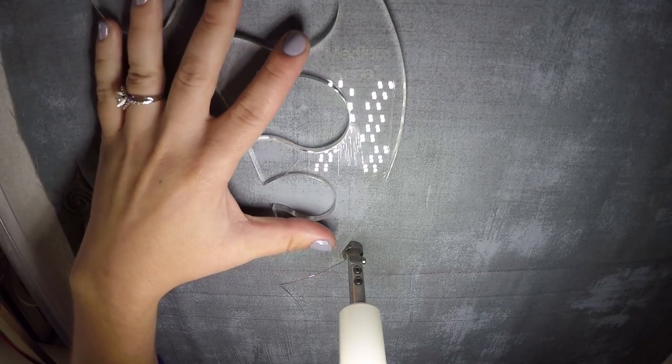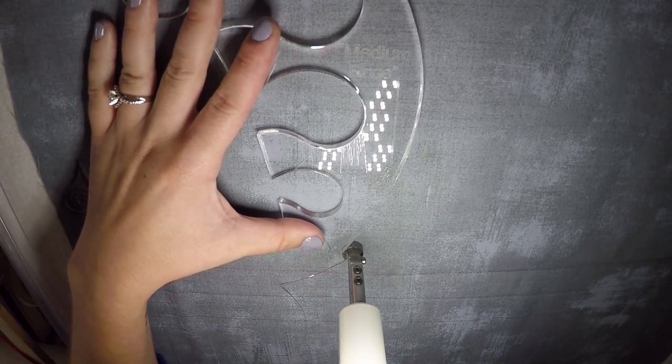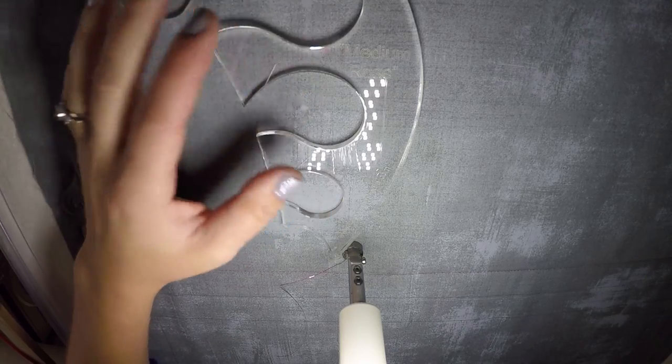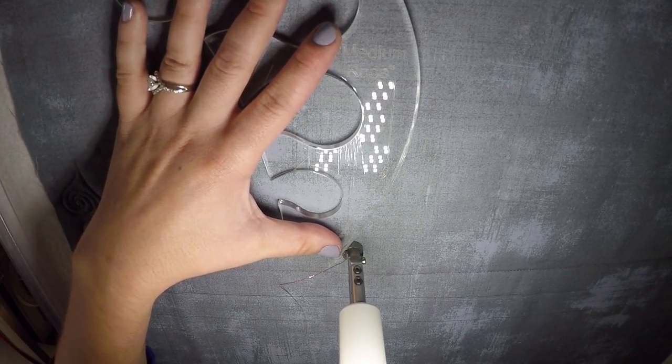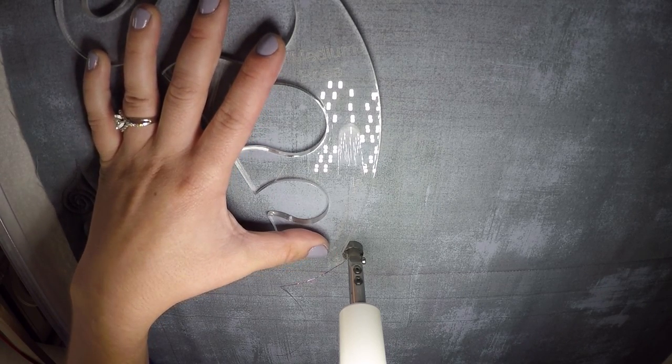Hello everyone, it's Lauren with Bold Notion Quilting and we are trying out a ruler for feathers for free motion quilting. It's got three different sizes here and it didn't come with any directions on how to use it, so we're going to try to figure this out.